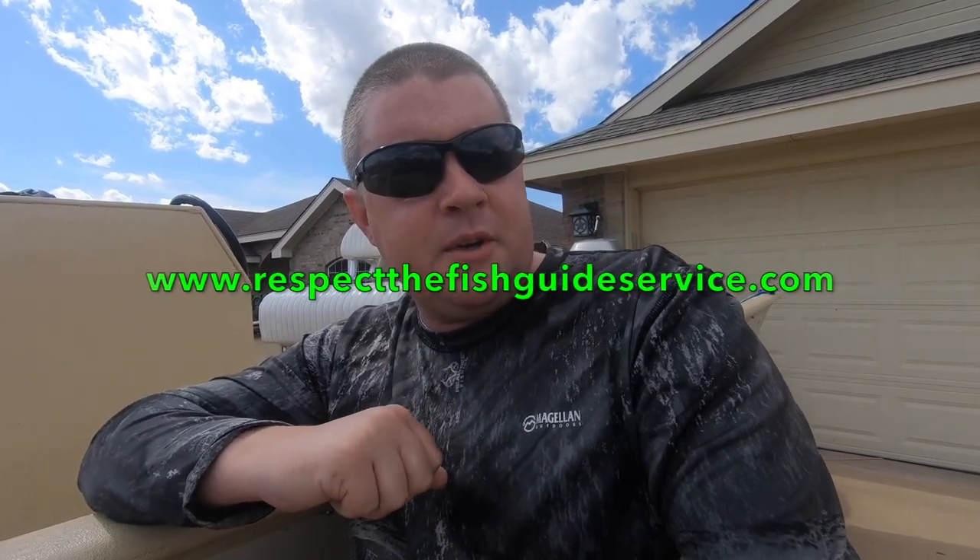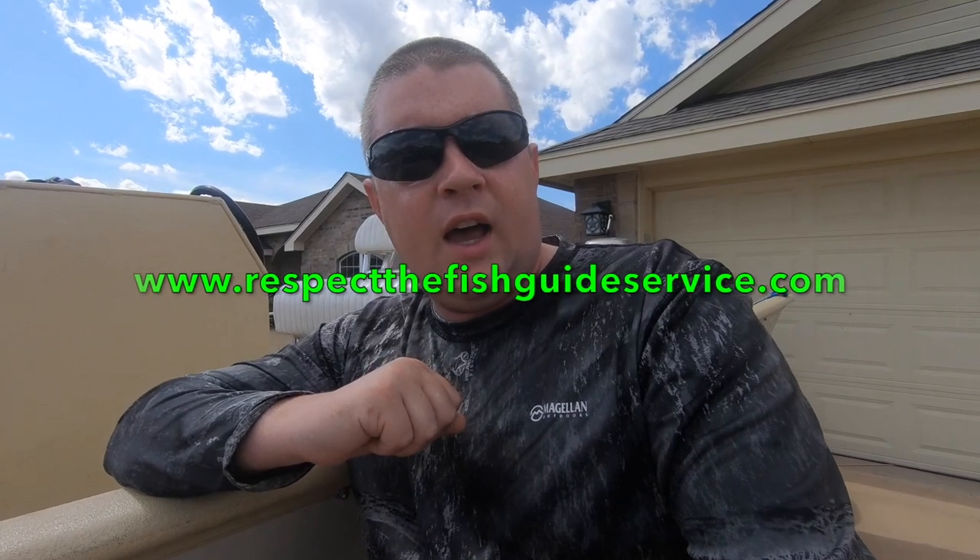I appreciate your support. If you have any questions, leave them in the comments section below. If you want to book a trip, go to my website at www.respectthefishguideservice.com — I'd love to take you fishing and have a trip of a lifetime. Stay tuned for more content; this is just a basics and quick summary of side scan and side imaging. We're going to get into a lot more detail and show you what white bass, hybrids, and catfish look like. Hopefully that'll help you put more fish in your boat. Thanks for your support — we'll see you on the water.